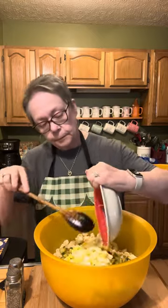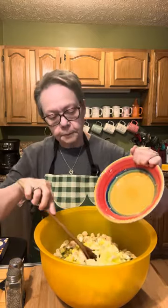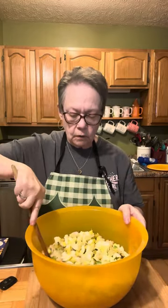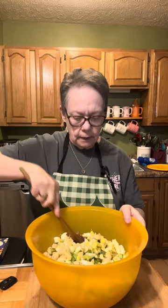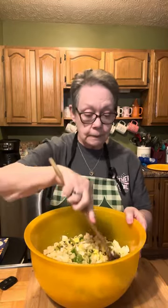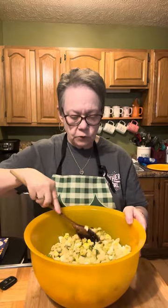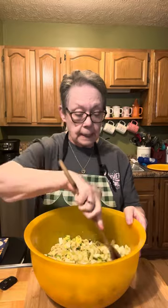I'm going to work this all in together and get it chilled before my sweet Eric gets home from work tonight. I'm going to fix some brown sugar kielbasa and I'll do a video of that when I'm making it — that's what we're having tonight.